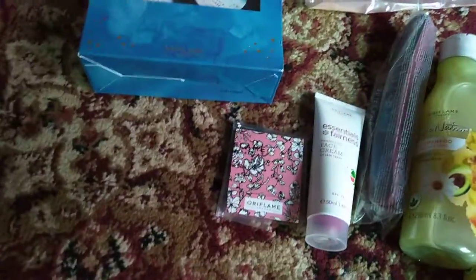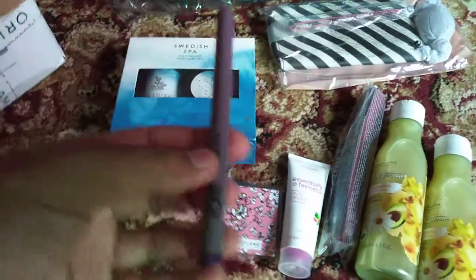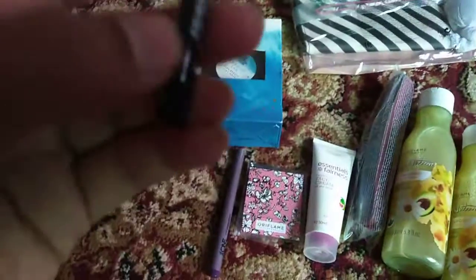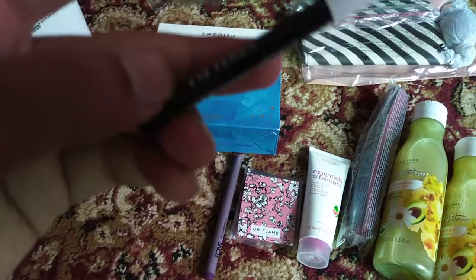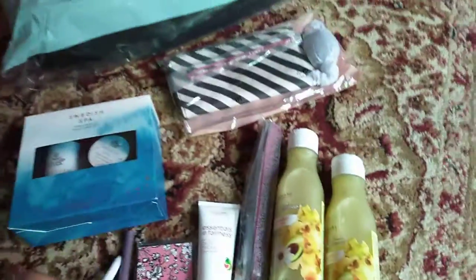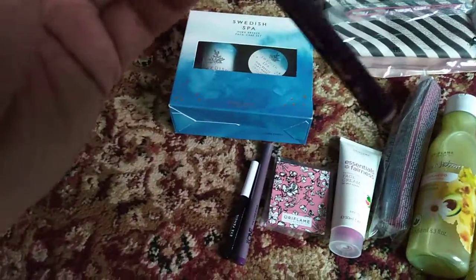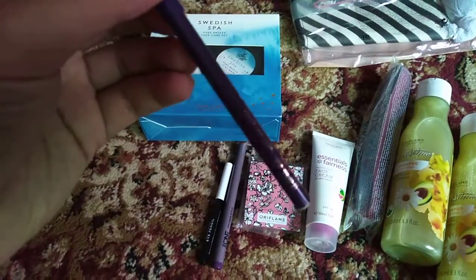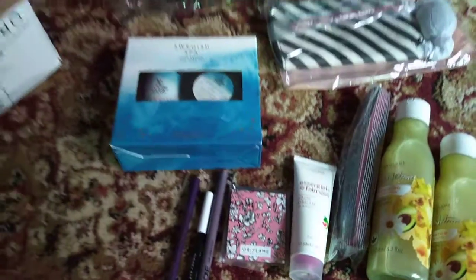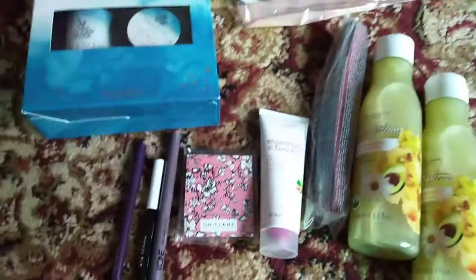Next we have some products here. We have a nail buffer from the One range — it looks good, it has two sides. We will see it and unbox it. Next we have a shampoo, another shampoo from the Love Nature range, and we have a fairness face cream.